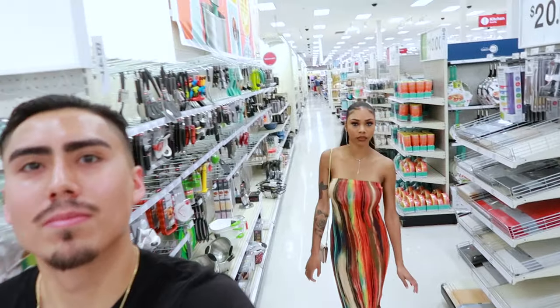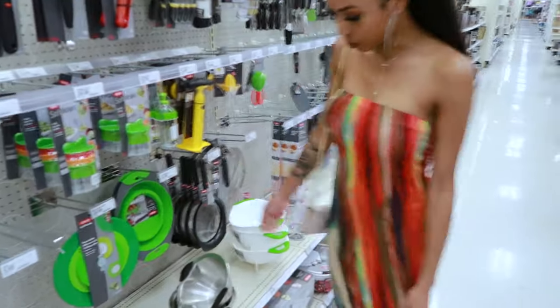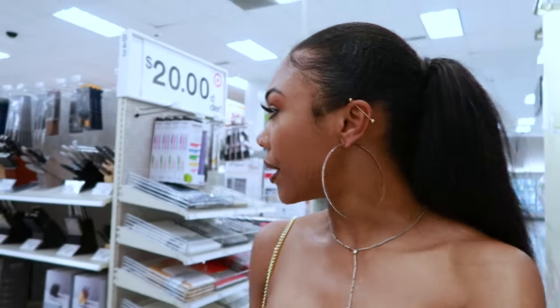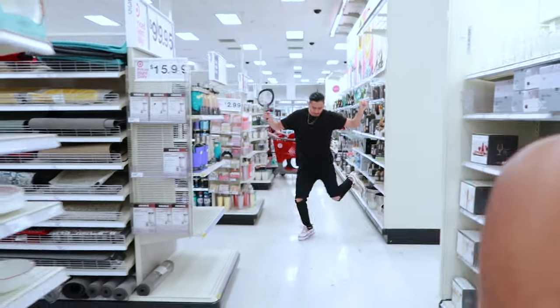Yeah, we're looking for something to put the horchata in but we went the wrong way. Now we gotta walk all the way back. I'm looking for a strainer. Louie help. So yeah, we found one. Okay, so that and something to put it in. I also want something cute like a little mason jar to drink out of.